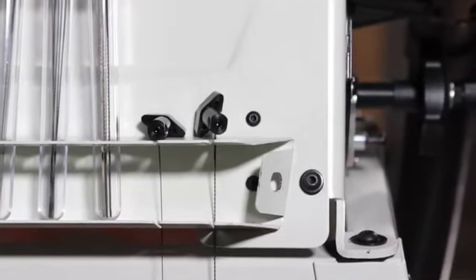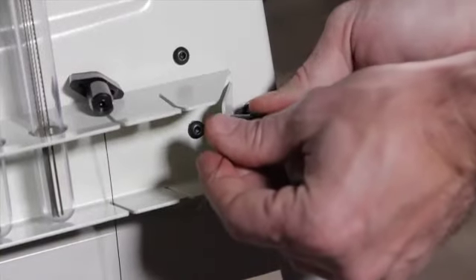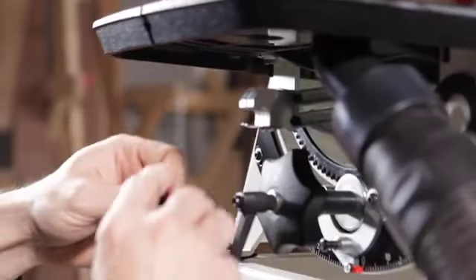It even comes with a built-in wrench designed for the lower blade holder. Simply place the lower blade holder in the opening and with a few simple twists, swap out the blades. No tools needed.